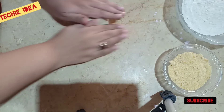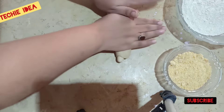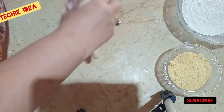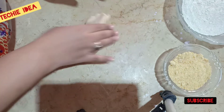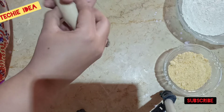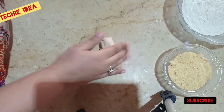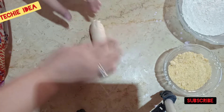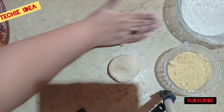We will use the roti and divide it into 2 portions. The roti is very nice and especially good for small children. Now we will divide the 1 portion — we will divide the roti into 2 portions.